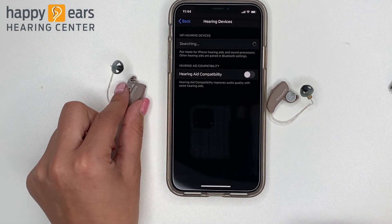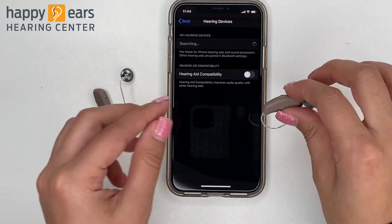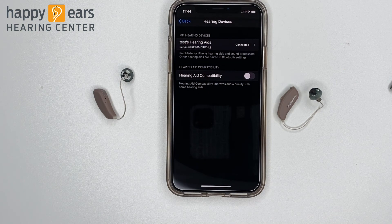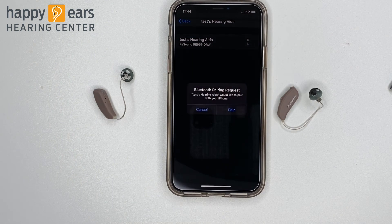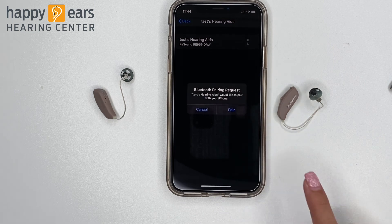Once your phone starts searching for your hearing aids, you'll want to open and close the battery doors for each device. When it connects to your hearing aids, you should see an R plus L in parentheses, and then you'll hit Connect. Once connected, it will request that you pair each of them one time.